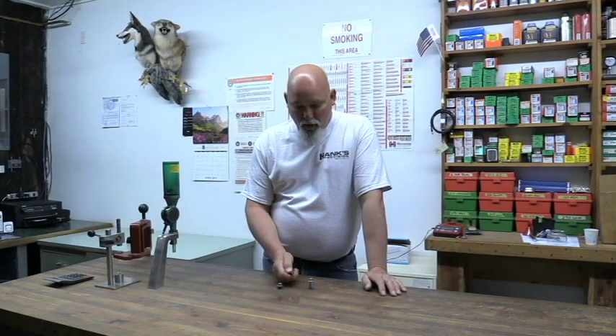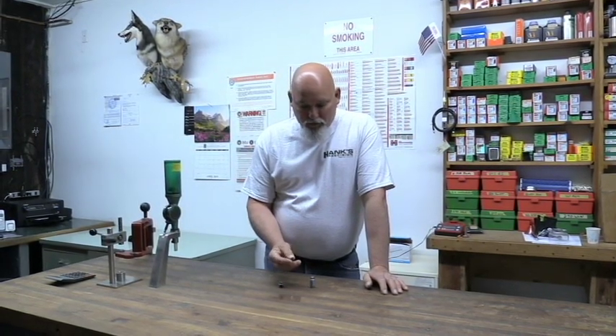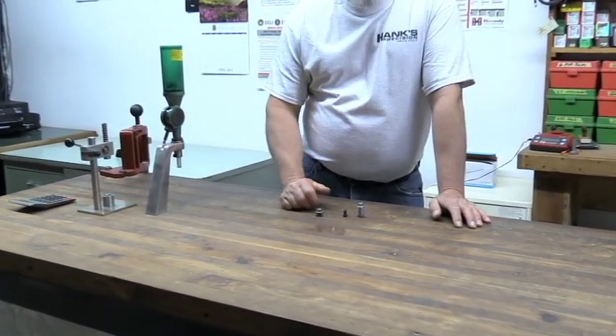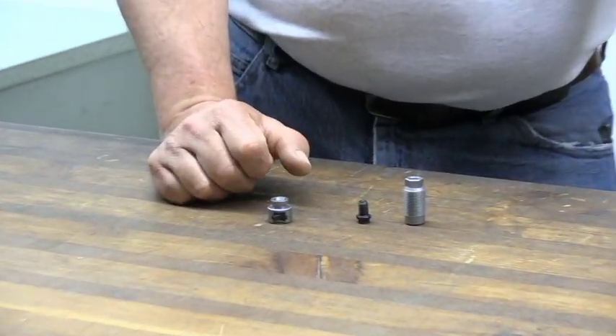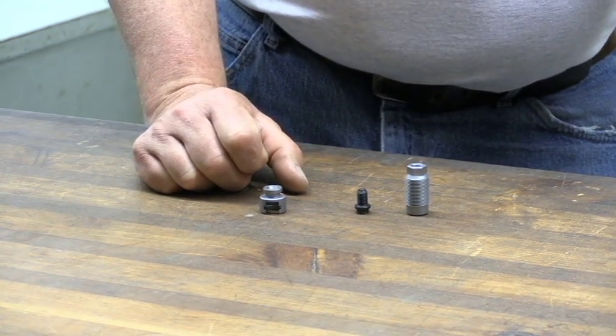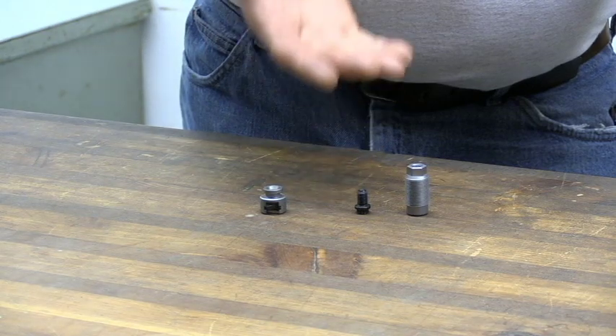This large rifle magnum primer with the direct ignition system will ignite Black Horn 209, so you can now shoot Black Horn in your gun if you'd like to. You can still shoot your Triple Seven, you can shoot your pellets, you can shoot regular black powder — whatever it is you like to shoot, you can do that.